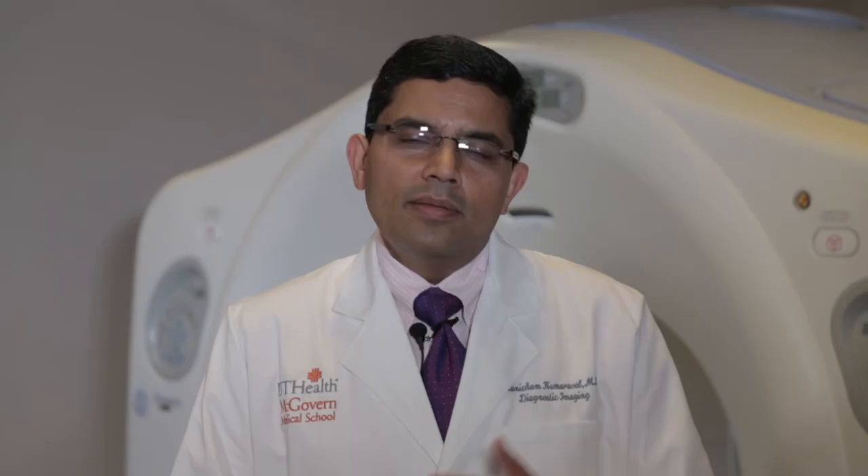PRP is a spin-down component from your own blood, so there is no real preparation needed — except for a couple of things to avoid if you can. One is taking non-steroidal anti-inflammatory agents such as Advil or naproxen. These agents will reduce your platelet counts and be anti-platelet in nature, which is not beneficial since we are harvesting your platelets. So we ask you to avoid taking NSAIDs for about 48 hours before you come in. Also, being well hydrated is helpful. Those are the minimum requirements — no other special preparation is needed.